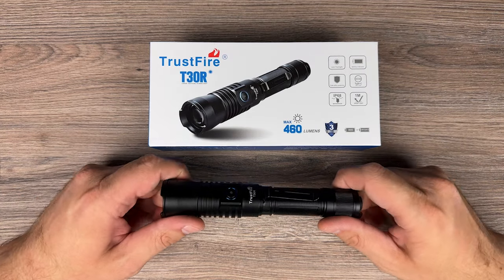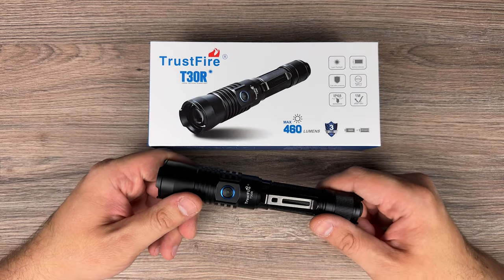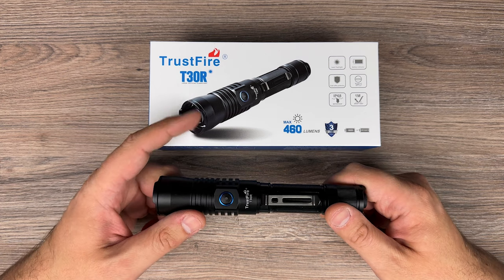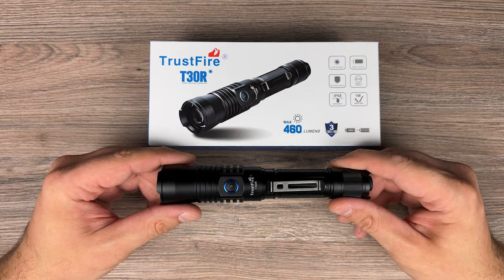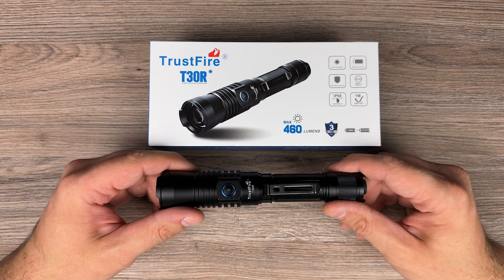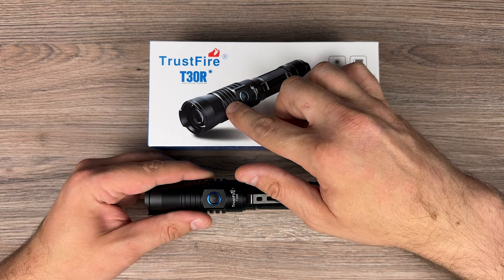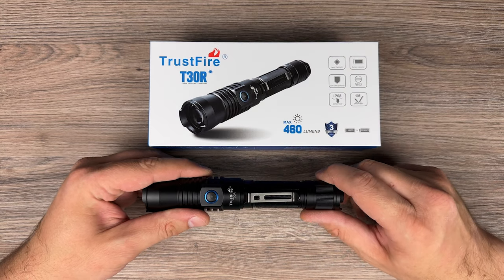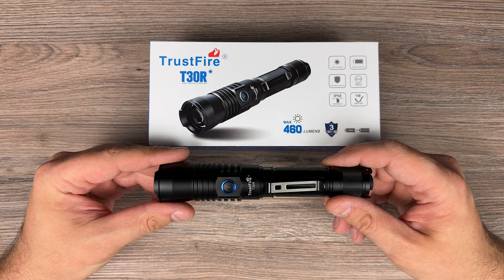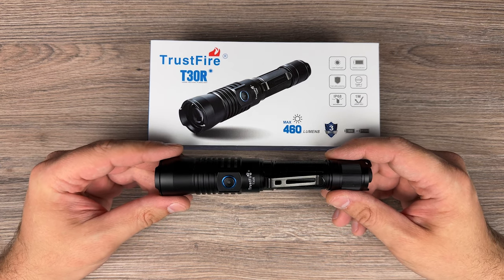Hello friends. I'm back today with the LEP from Trustfire — it's the T30R. It's not a usual flashlight; it uses a laser to produce light. The laser shines through phosphor and then through a lens which focuses the beam, giving you zero spill and white laser light.